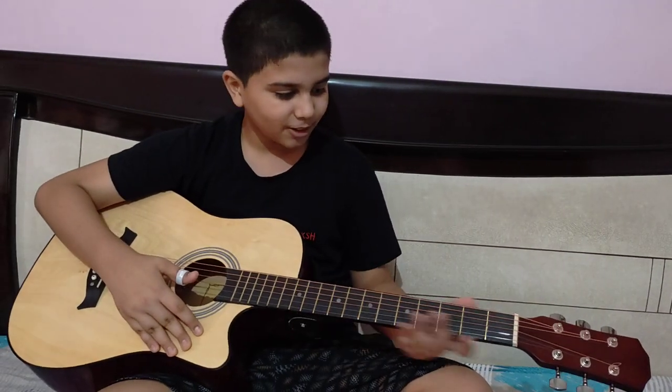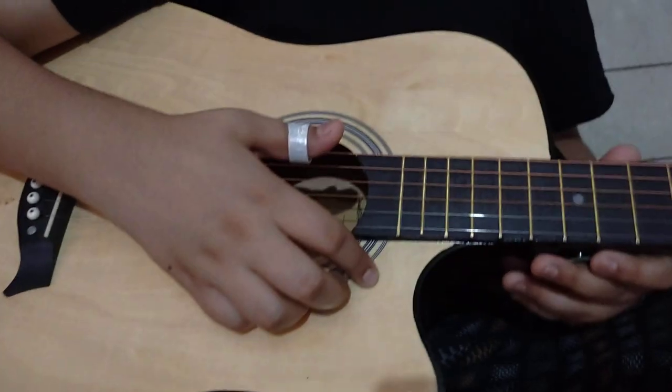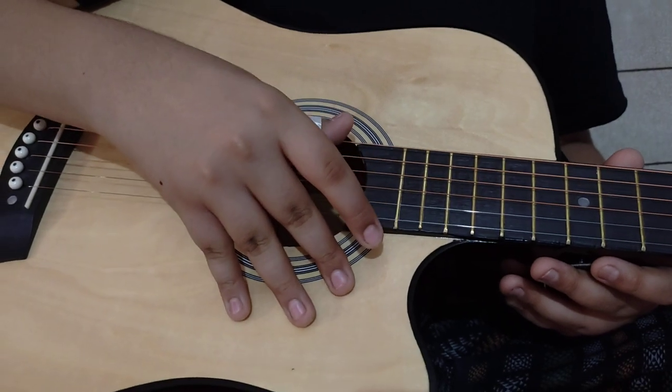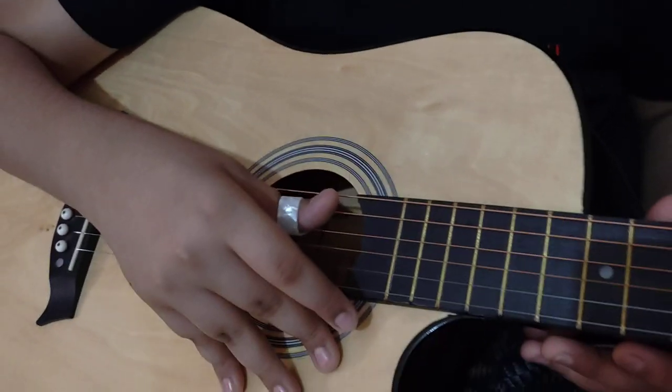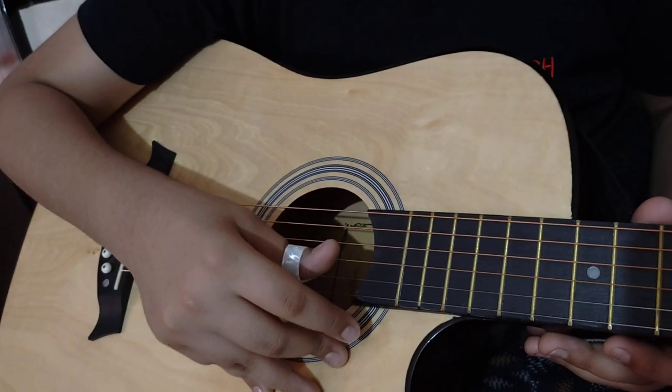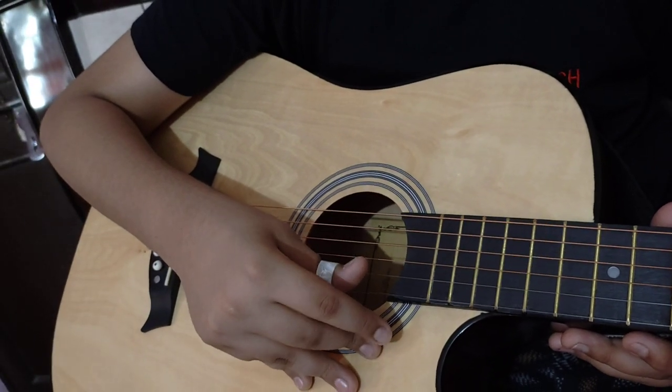I will give you a little bit of information. This is a guitar. It has 6 strings. This is our 1st string, 2nd, 3rd, 4th, 5th, and 6th string.